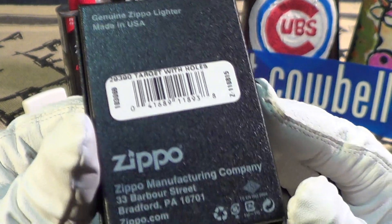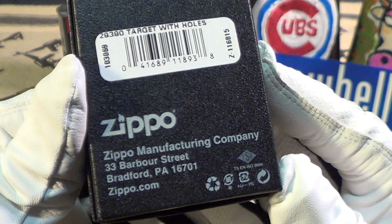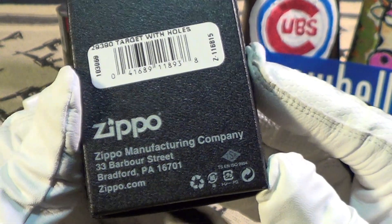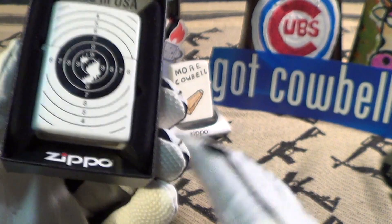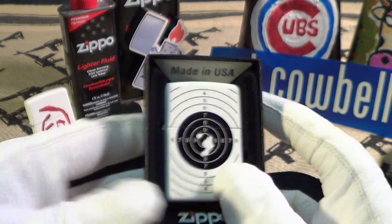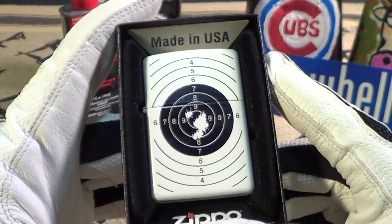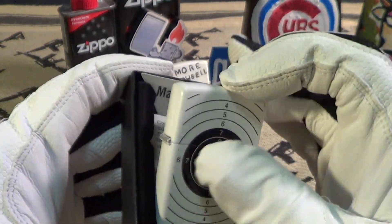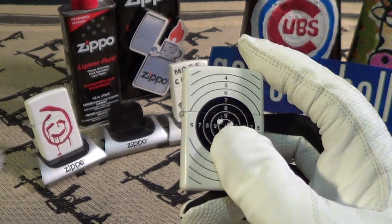You can see it's a Zippo made in Bradford, PA 16701. Nothing really special about the box, but here's the Zippo — it's got a nice white matte finish and you can see it's a target design.